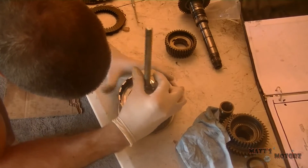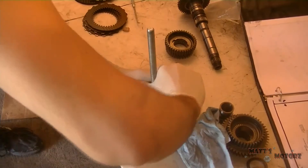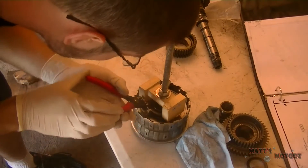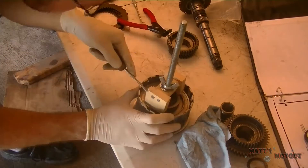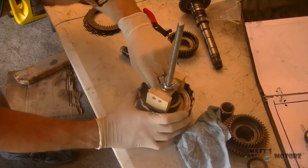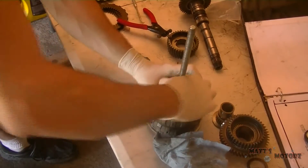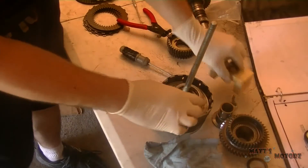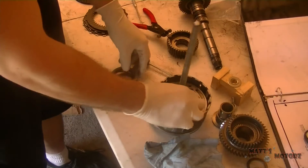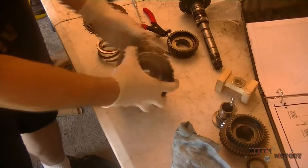I used a tool I got from a 4L60E rebuild, but you can easily make it — it's just a threaded rod and a plate. I made my own little thing out of wood to compress the middle spring. I compressed it, used snap ring pliers to remove the snap ring, loosened it up, and it really did the job. I didn't have to buy any special tools — you can pretty much make this, it's pretty easy. There's the spring and the snap ring.